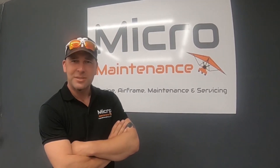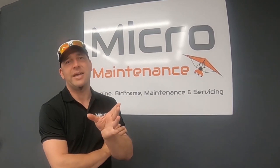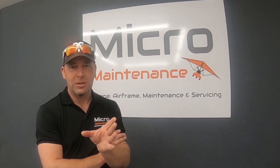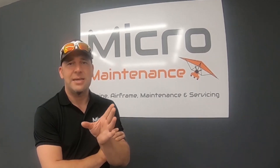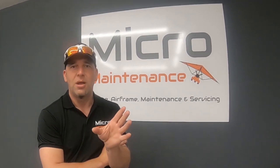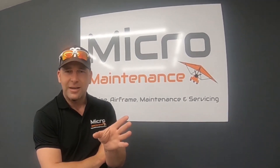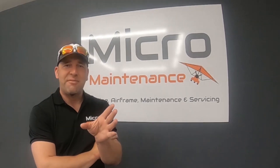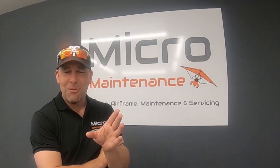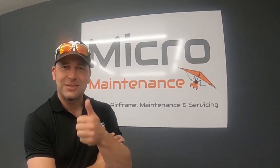Hi guys and welcome to Wingnuts, home of micromaintenance. You guys have been asking in the comments that you want more detail on some of the things that we're doing, so this is our very first special. Today we've got a Sky Ranger that came into us a number of weeks ago — we wanted a full avionics upgrade. I hope you enjoy this video. Don't forget to leave messages in the comments below and click that subscribe button if you want to see more specials from Wingnuts and Micromaintenance.